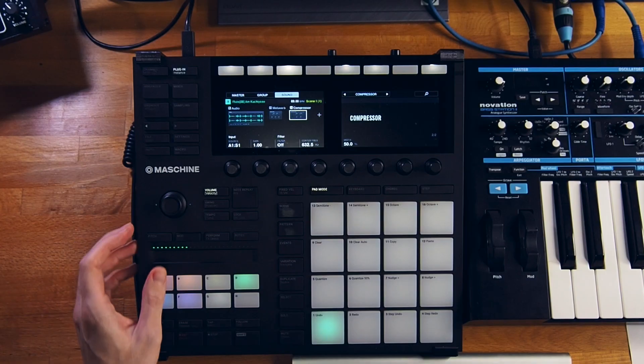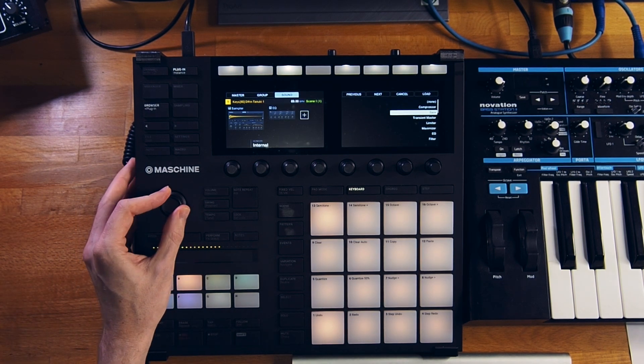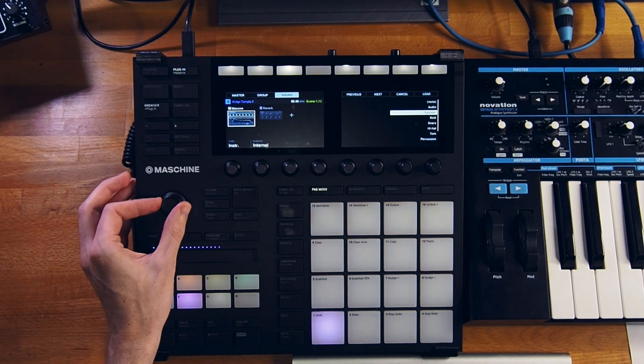I'm gonna sidechain everything. So I'm gonna sidechain the flute — maybe even the main sample? Let's see. Sidechain everything to the kick. Let's roll with it.